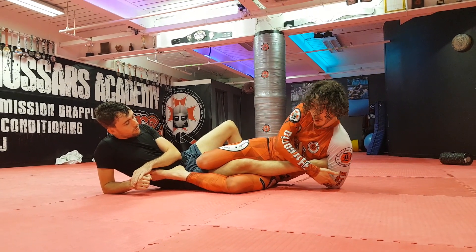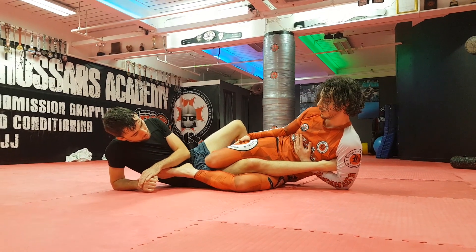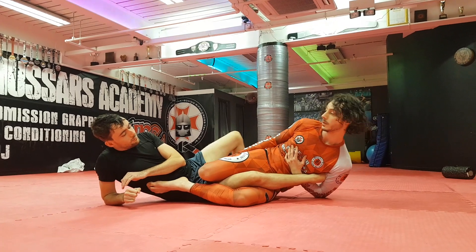The second stage is to walk this elbow behind my body. This usually takes me two or three steps — one, two, three. And he taps right there as well.